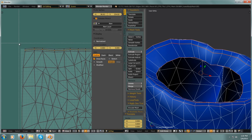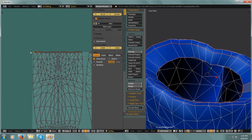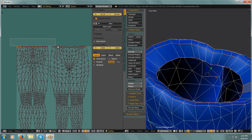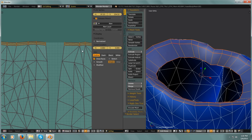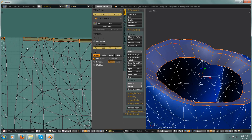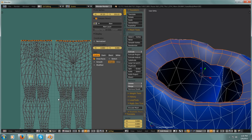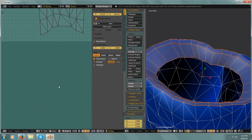And now because I'm outside my texture area, I'm going to box select — that's B — and select this whole top so I get all of these without selecting anything else. Then I'm going to hit G, Y and move it down so I'm inside the texture area. Then I'm going to do the same thing for the bottom.